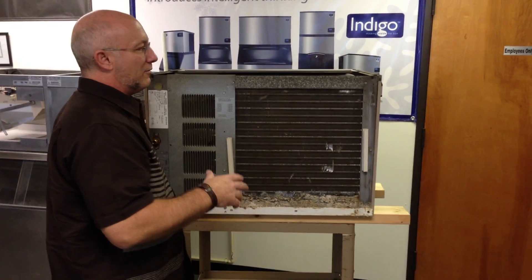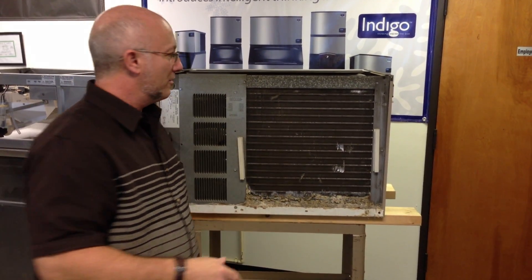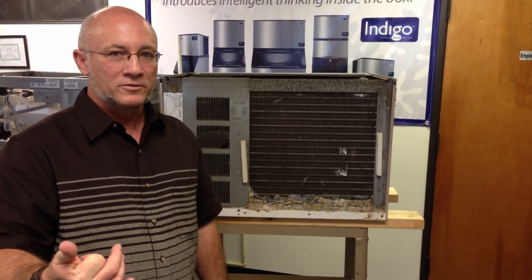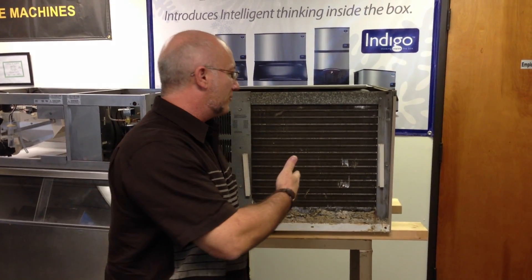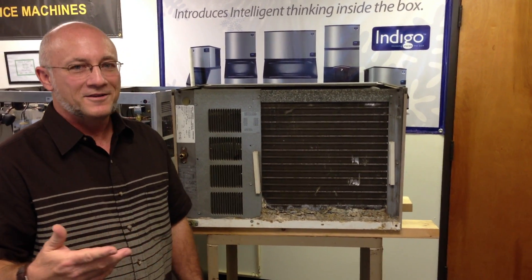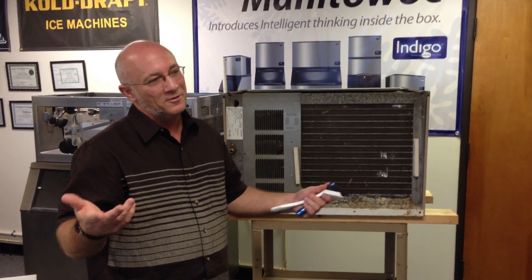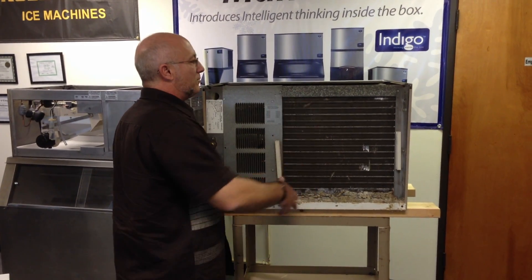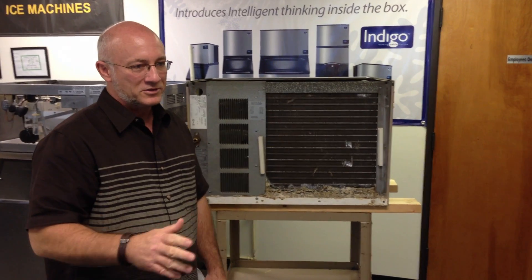Doing simple things like cleaning those fins will save you money. We come out, clean the back of the machine — it takes us 10 minutes — but we've got to charge you a service call and an hour's worth of labor, that's $150. Simple maintenance when you're already cleaning the ice machine is an easy way to save yourself some money. A hot, greasy environment is the worst for clogged fins.